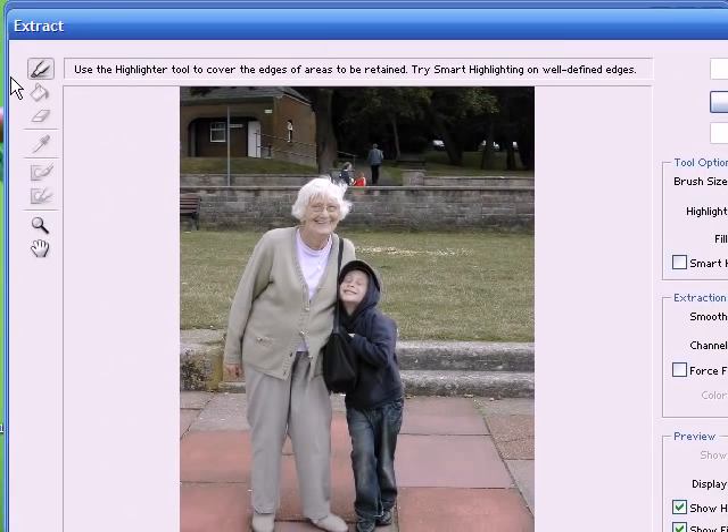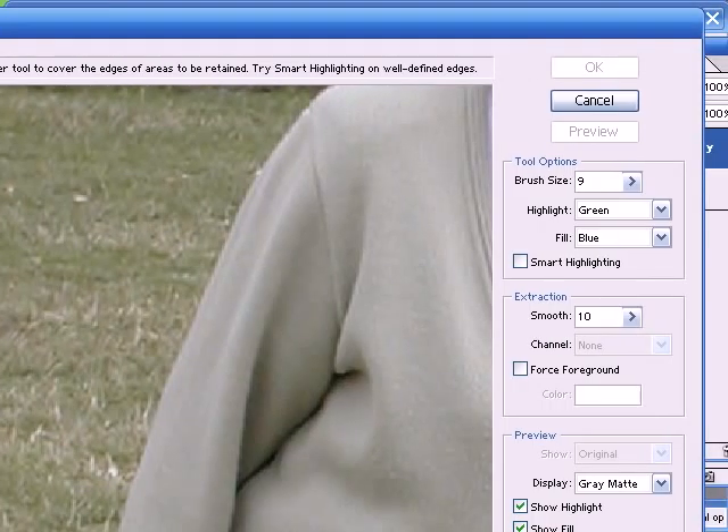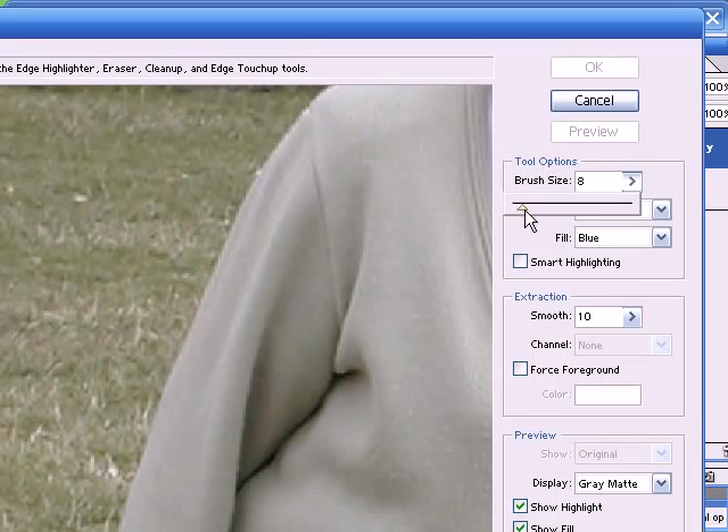What we have to do here is to draw a line around the image that we want to keep, then we fill it, and the area that's filled is the area that is kept — Photoshop automatically deletes the background. The line we draw with this highlighter tool represents the area of transition between the area that's kept and the area that is erased. The idea is to get this line as thin as possible, but it should cover both the subject and the background, right along the edge of the subject.